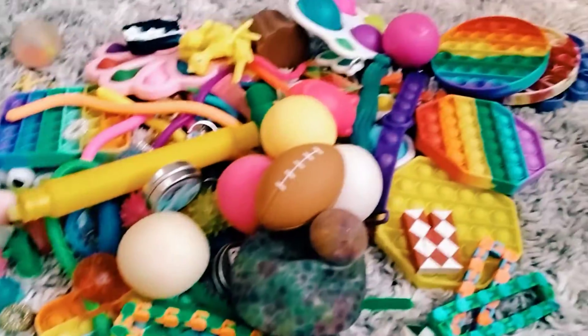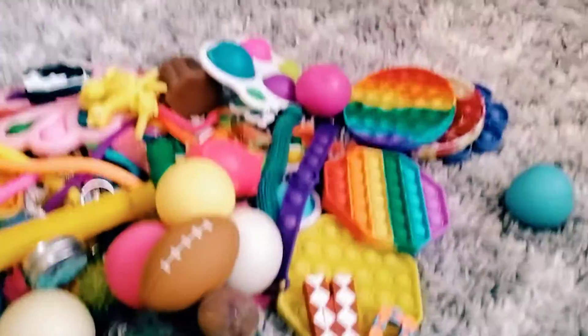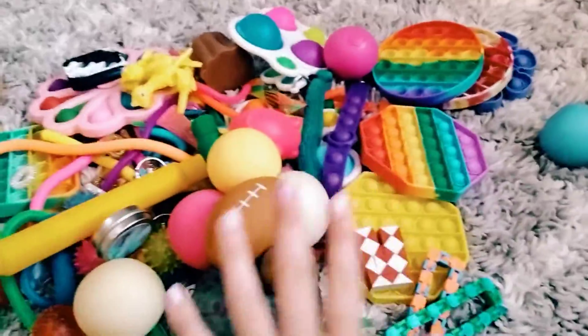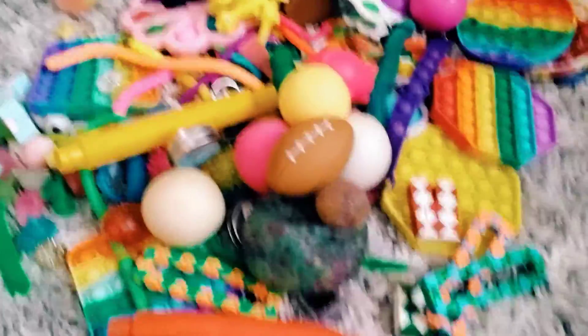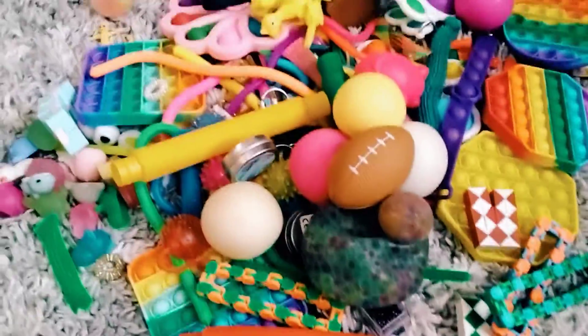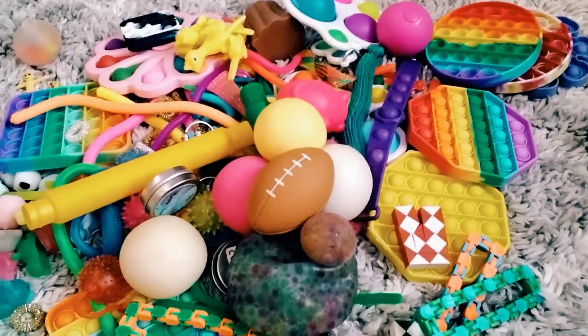Okay guys, so I have all my fidgets out here. It's so cool seeing all of my fidgets here. I have like some squishies, but I'm not going to be putting them in the organizer. I'm just going to sort these into like little categories.